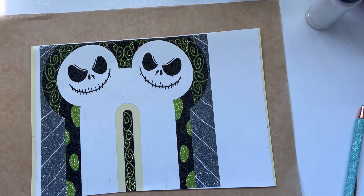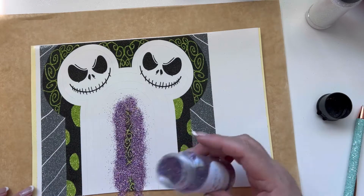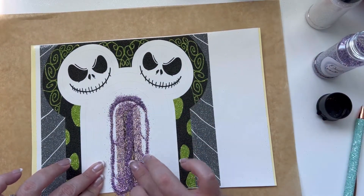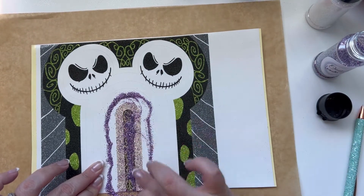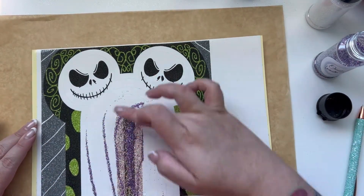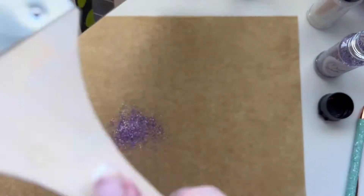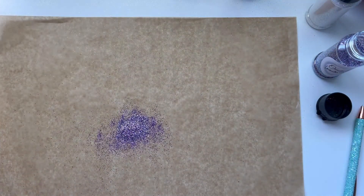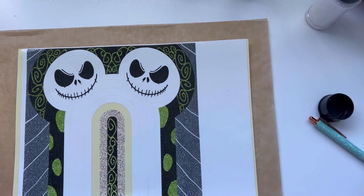Here you'll see me weeding out an area, and now I'm using Lavender Ice, which is also on my website. You don't have to use the same colors I did — you can use any glitter colors you have on hand. I personally wanted to use Lavender Ice with Sour Apple and Underworld. Once you've rubbed the glitter in, tap it a few times and then go in with just a brush to get off the excess so you can switch out to a different color. For every single color, weed what you want, place your color, rub it in, tap it, brush it off, and move on to the next area.